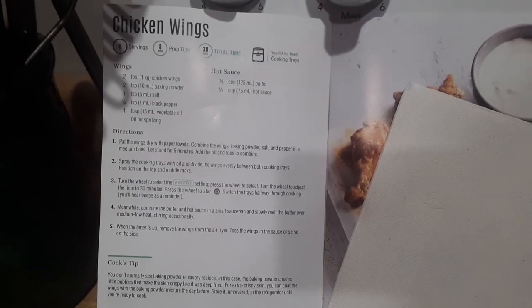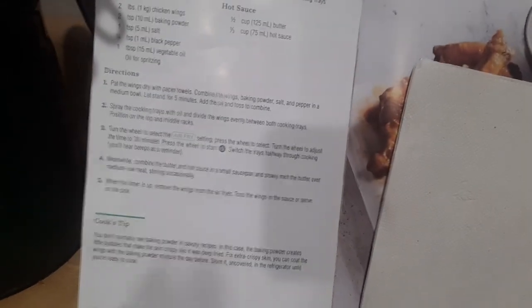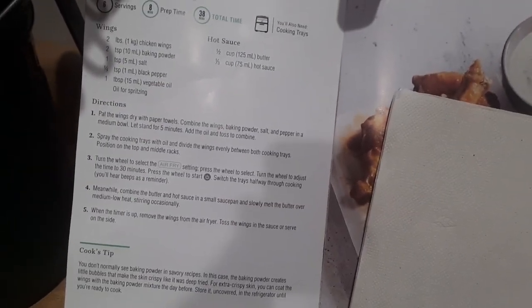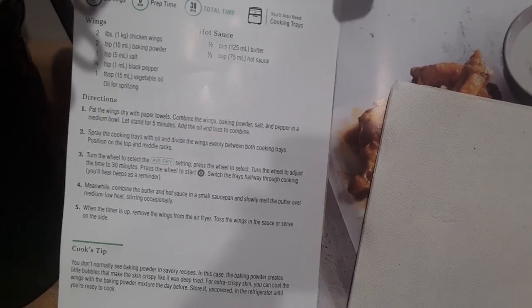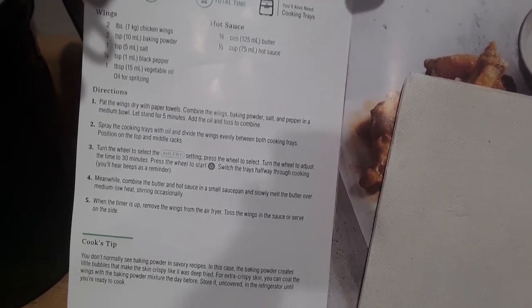Right at two pounds of meat. I'm actually using a recipe from the Pampered Chef air fryer cooking guide for chicken wings — there's the picture — but we're just going to convert it to a drumstick recipe. Not going to really worry about the hot sauce, but trying to basically follow the instructions for the wings with my drumsticks.